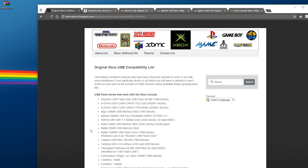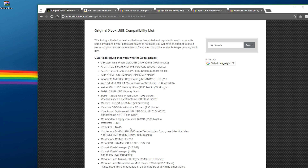For this method I'm not going to be using a memory unit, I'm going to be using a flash drive. This is good and bad — good because it's convenient, but the bad part is you need an older flash drive to do this. I'll have the USB compatibility list linked in the description. It's not complete by any means, but you'll see there are a lot of 32 megabyte, 128 megabyte, and 2 gigabyte — just really small flash drives.